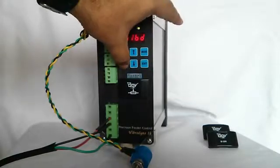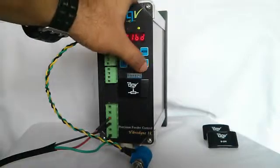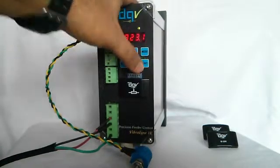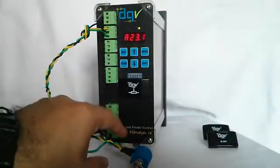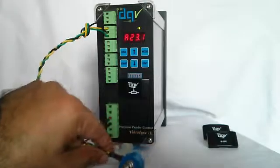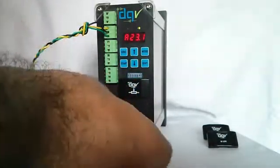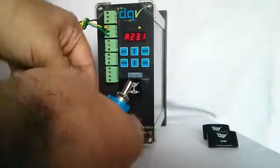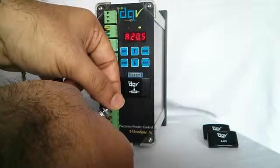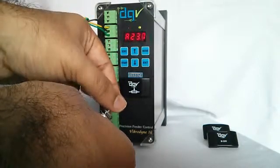When I start the unit and come to the amplitude screen, it had been saved at 60% but has now gone down to 23.1% because of the potentiometer position. When I vary the potentiometer, you can see the amplitude goes down or goes up accordingly.